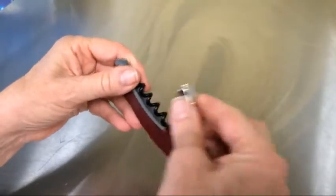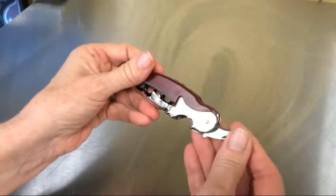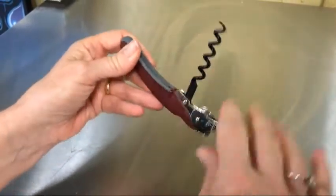This corkscrew is called a double pull because it has two levers. It also has a little knife for cutting the foil and the actual corkscrew itself.